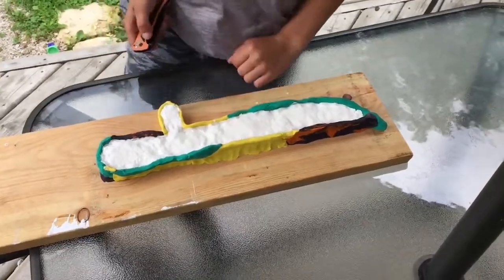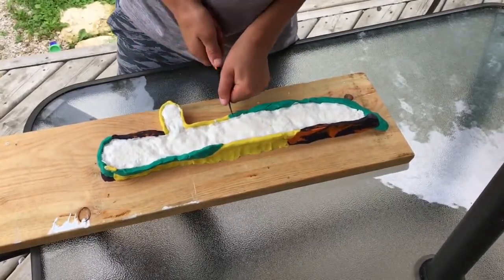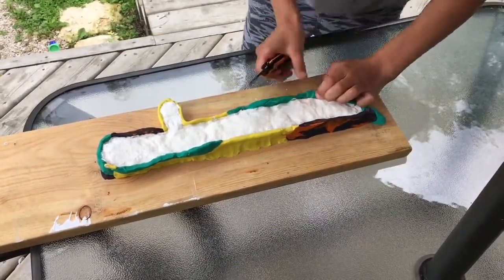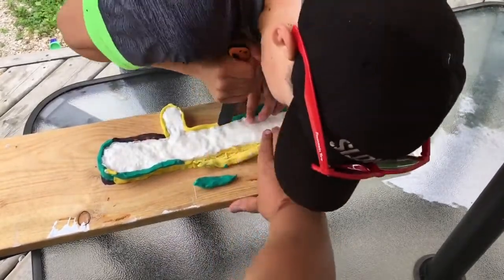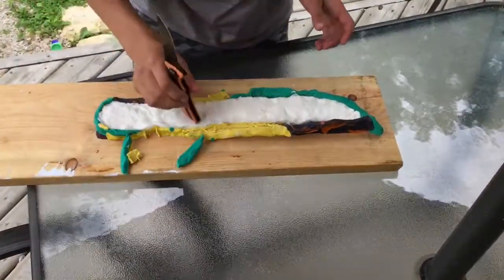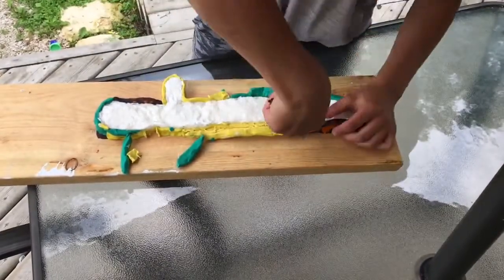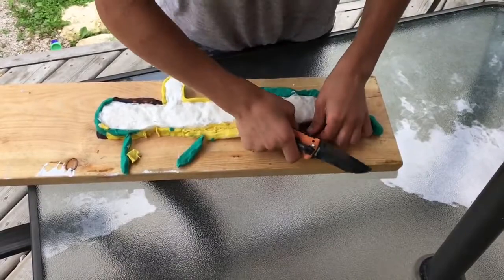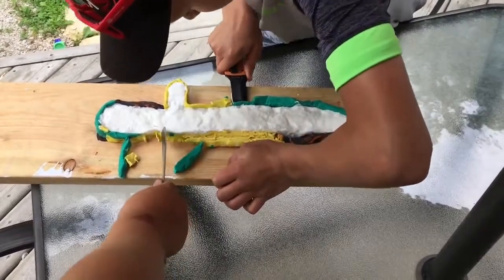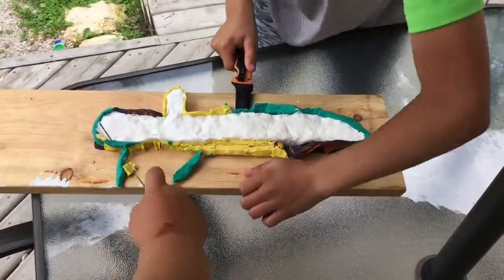Our sword is done. I'm going to try and work quick before it thaws. That's the mold right here. As you can see, this is really hard — it's like a composite material called pycrete. I went and put it back in the freezer for a little bit just to make sure it's really hard for when we smack some things with it.